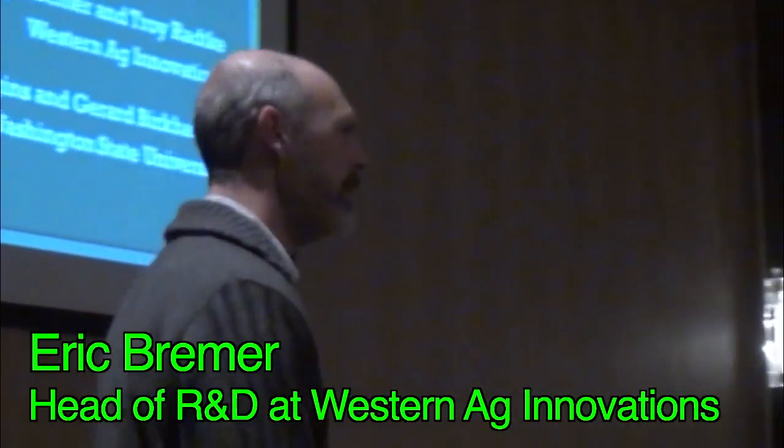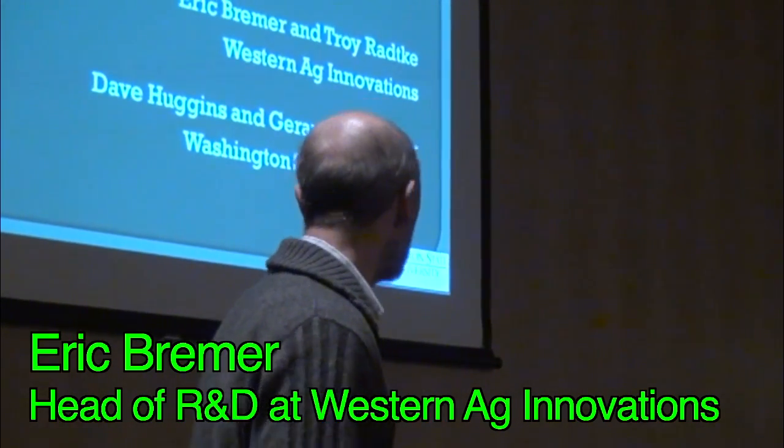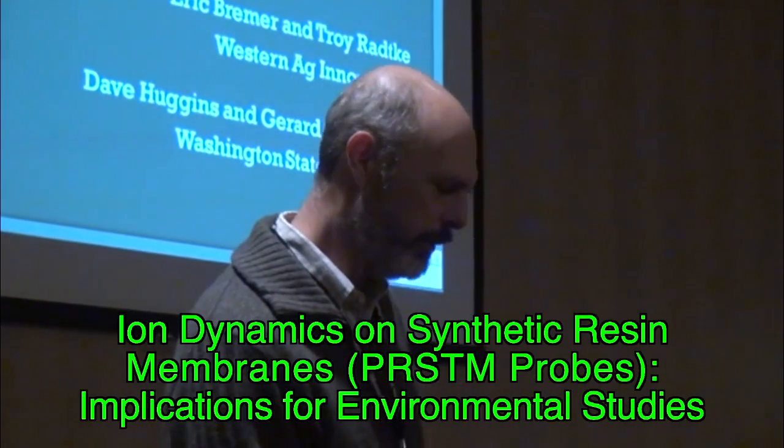I'll try to speak up and hopefully you can all hear me. I'd also like to recognize my collaborators Dave Huggins, who is with USDA ARS, and Gerard Berkhauser at Washington State University.